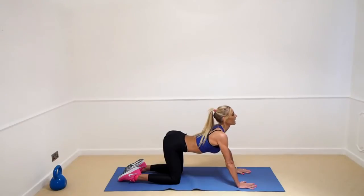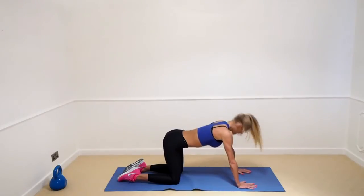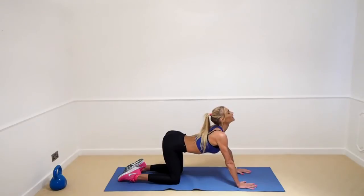Every time you inhale and every time you exhale, just try to push that a little bit further. Round the back, back up, and one more exhale — and stretch right down.